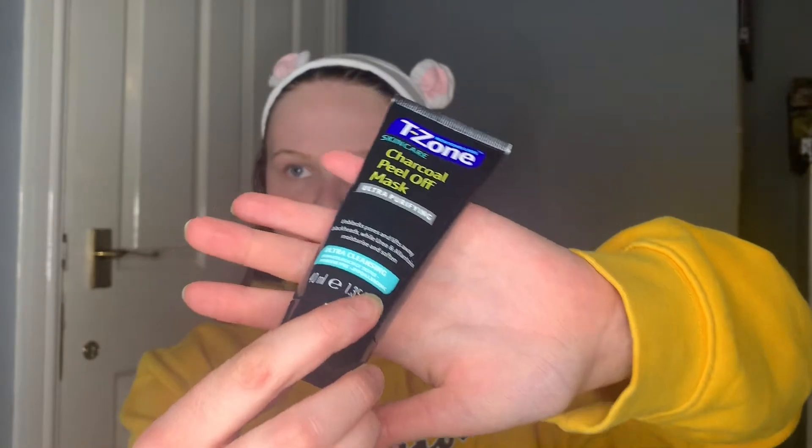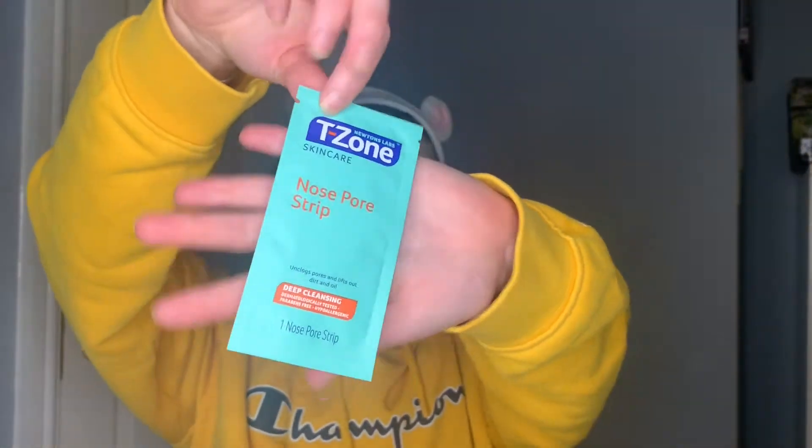So I'm going to be doing a first impression of this T-Zone Skincare Charcoal Peel-Off Mask — ultra purifying. I've tried T-Zone before with a face mask, and I'm also going to be trying the T-Zone nose pore strips — deep cleansing. I've never tried these before; I normally use the Bioré ones, but these products came to about five pounds together at Home Bargains. I've just dampened my nose to put on the nose pore strip and it definitely sticks, which is a good thing because some of them just don't.